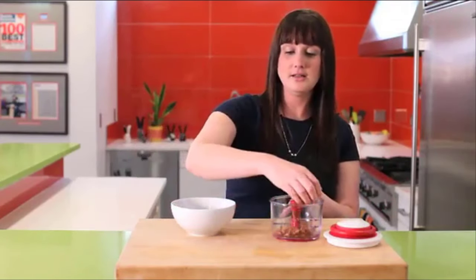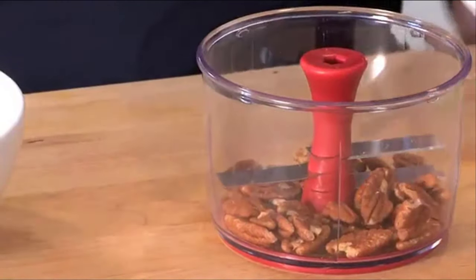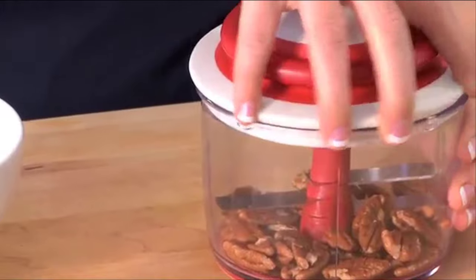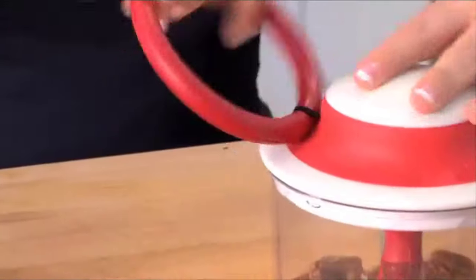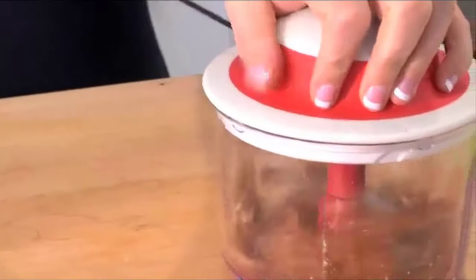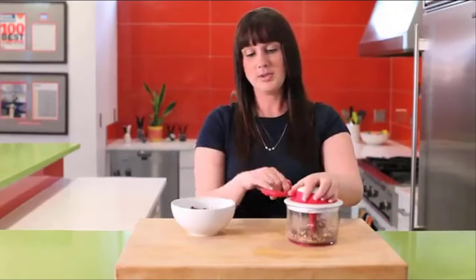So you just take some nuts here, put them inside, take the lid, place it on top, and make sure it's locked into place. Then you just turn this and pull a few times. The number of pulls determines how finely or coarsely chopped the nuts will be.